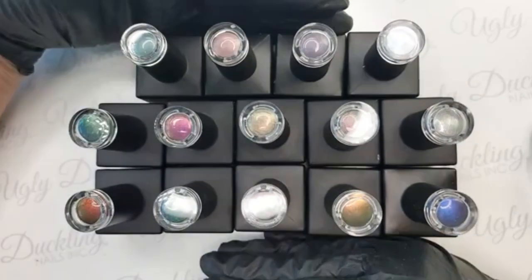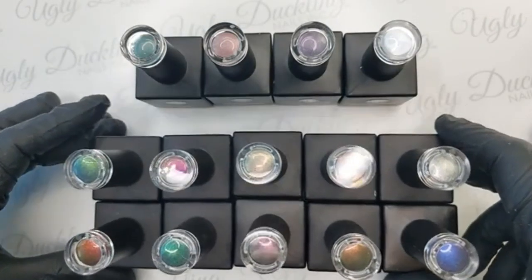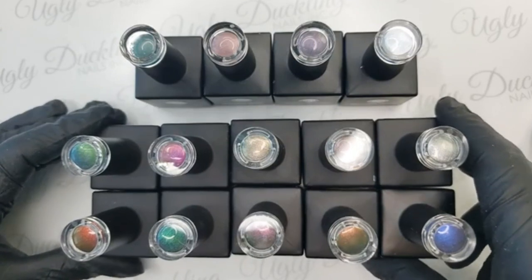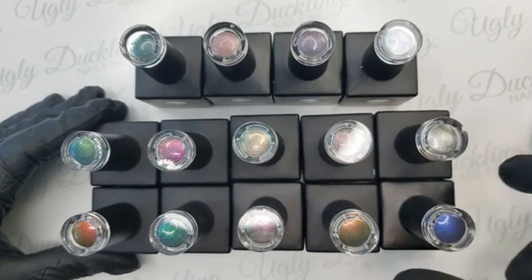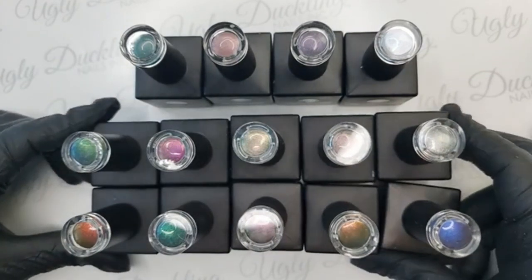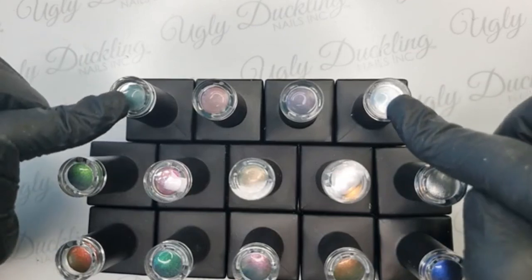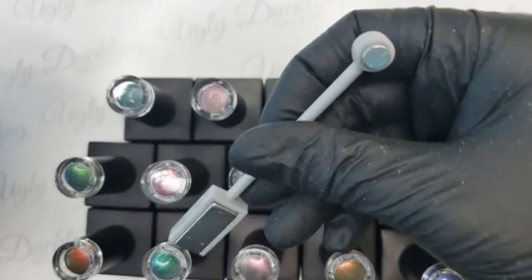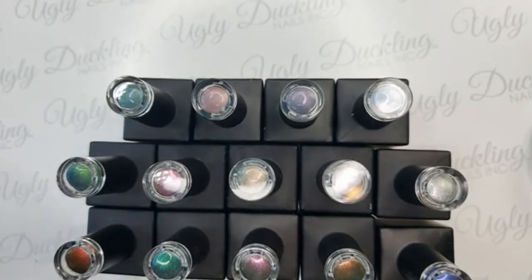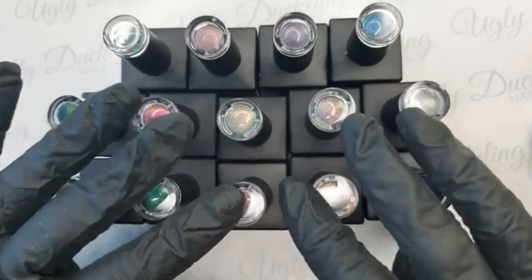Today we are going to do some salon style nail art with a selection of our cat's eye polishes. These 10 right here are our 4D cat's eye gel polishes. They come in some really beautiful color-shifting shades — most of them will shift between two different colors, which is a really pretty effect. And then we have a select couple colors of our traditional cat's eye. These look beautiful as a full color, or you can use our trusty double-sided cat's eye magnet to create that signature cat's eye line design. Of course, you can do that with our 4D ones also, but you can do some really neat things with these 4D guys.